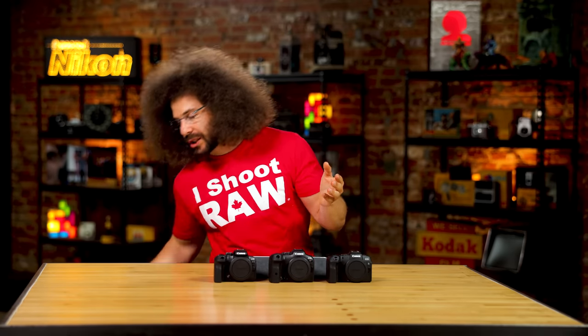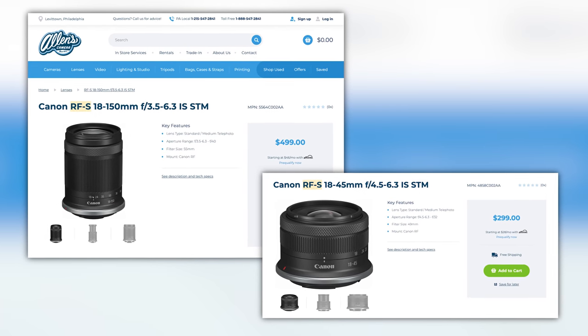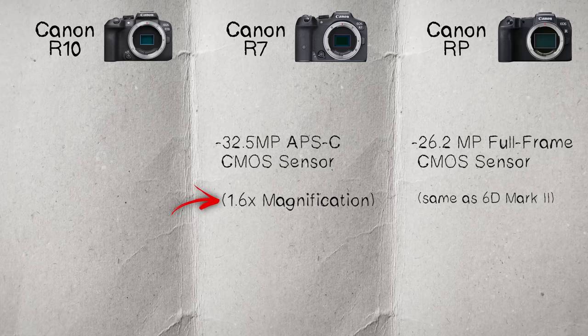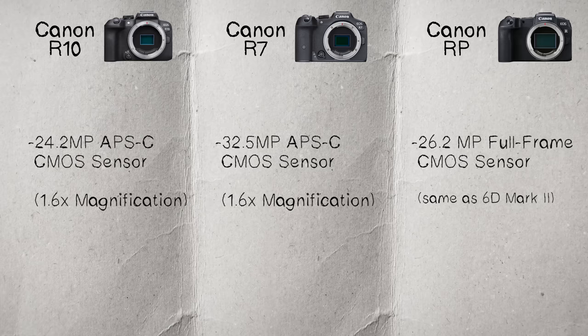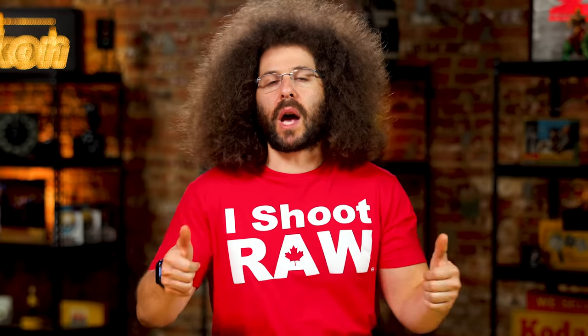Canon does make some RF-S glass — about two lenses for RF-S cameras right now. EF-S glass was the old format for DSLRs with crop sensors. Everything you put on there you multiply by 1.6. Now in terms of the R10, you have a 24.2 megapixel APS-C sized crop sensor.